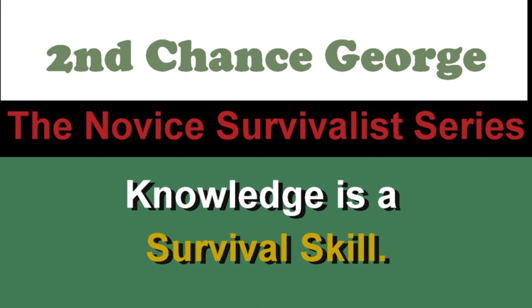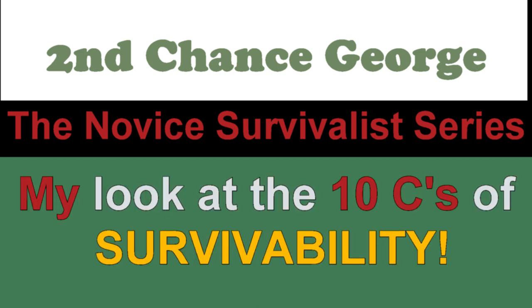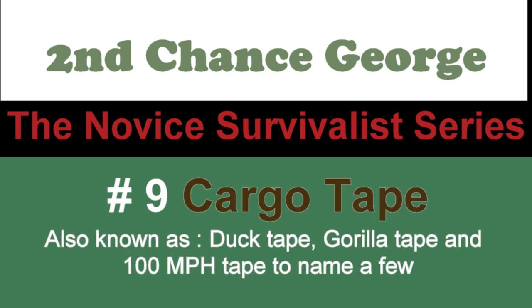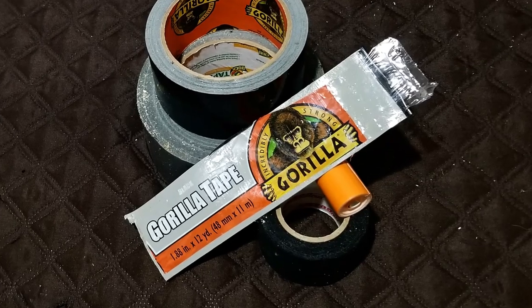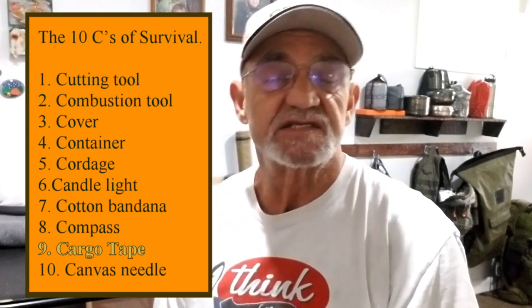If you are a hairy person, it hurts. Hey campers, George here, back in the man cave. I wanted to go through another one of the items on the 10CC list. It's way down on the list — it's actually number nine — and that is cargo tape.